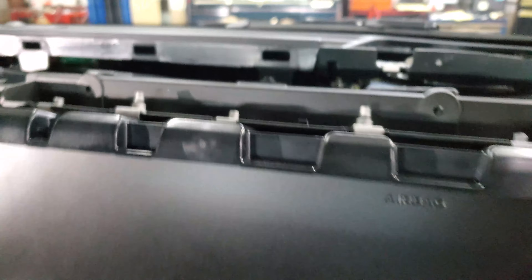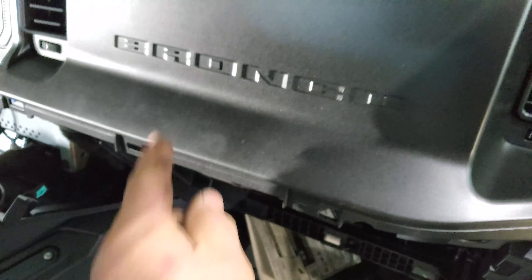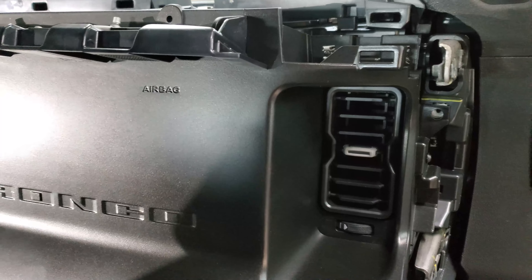So you have a few screws on the side, there's a couple on the bottom, and then the side over here these all just snap in place. We have some pretty long screws that go in and hold this bottom along the bottom here, and this fascia behind the airbag. So I'll get those installed.